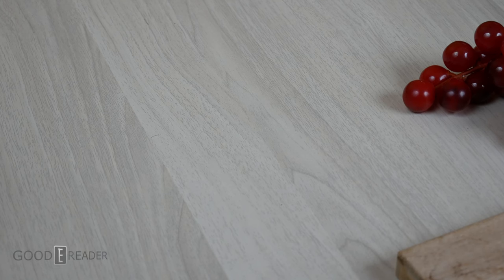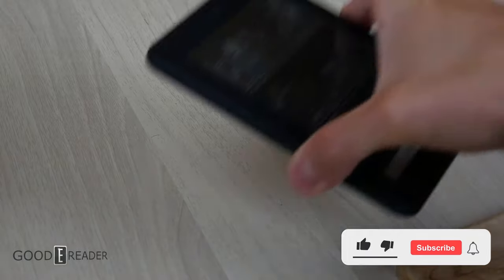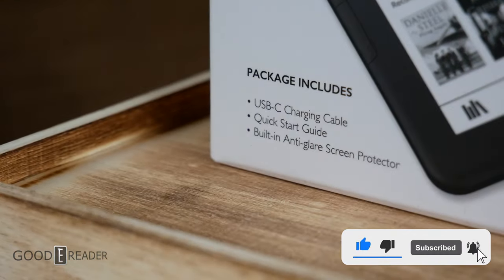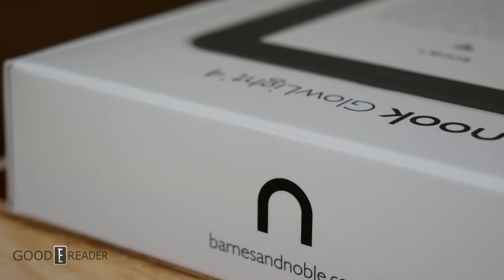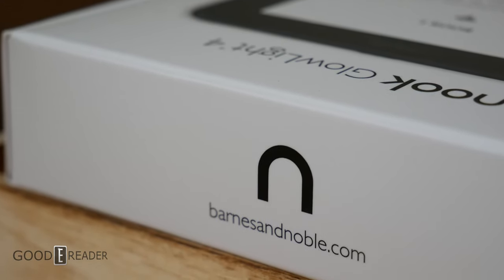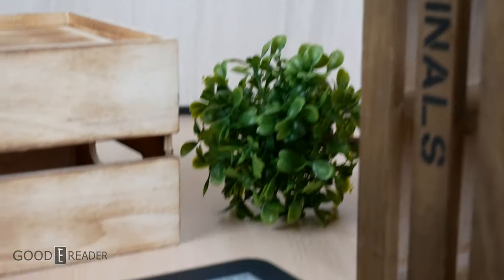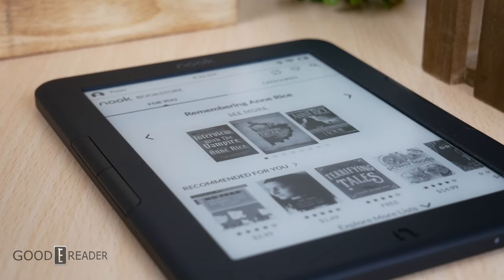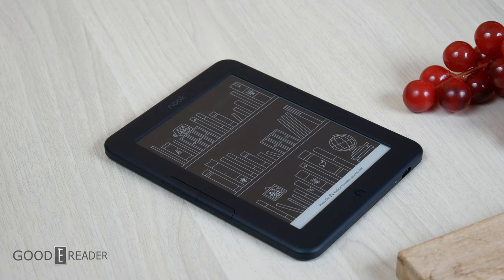We are done with our coverage on the Barnes & Noble Nook Glowlight 4E. This comes with everything including the box and all the accessories, USB cable, and there are no scratches of any kind on this unit because it's only ever been used in studio for review purposes, never taken out into the field. We will do a factory reset and alcohol wipe it down before packing it up.